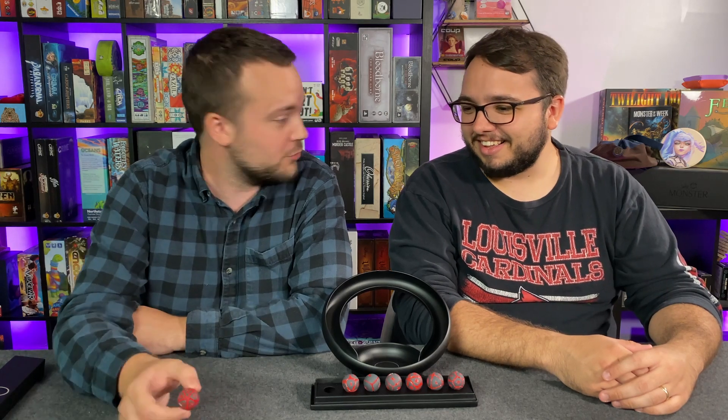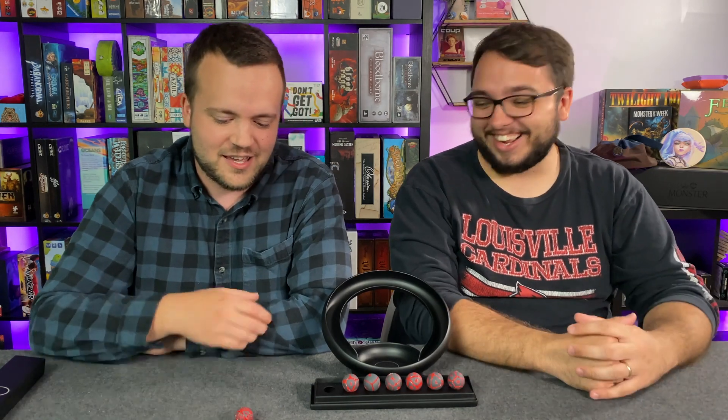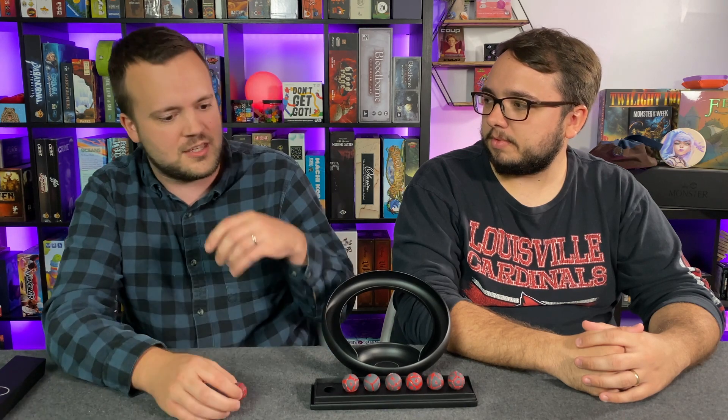You roll a whole bunch of dice — I just rolled a 20! Anyway, you roll the dice, that ball stops, and whatever number is on top because of that groove — just like a normal die. And that's what impressed me most. I was like, how in the world does this work?